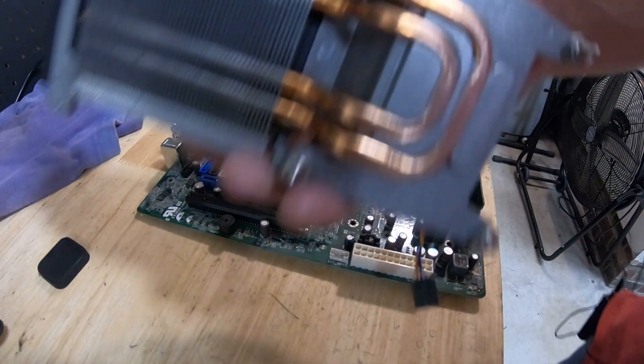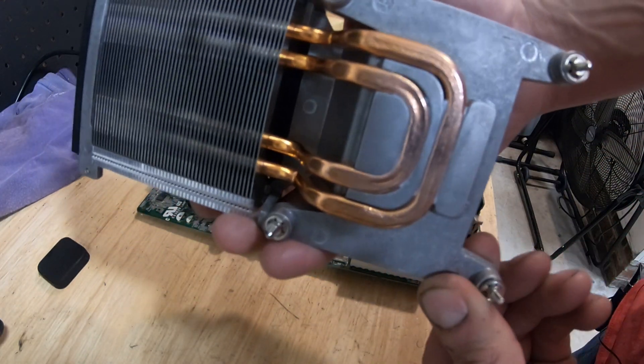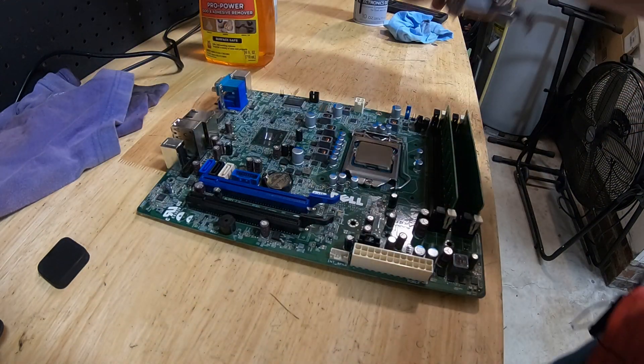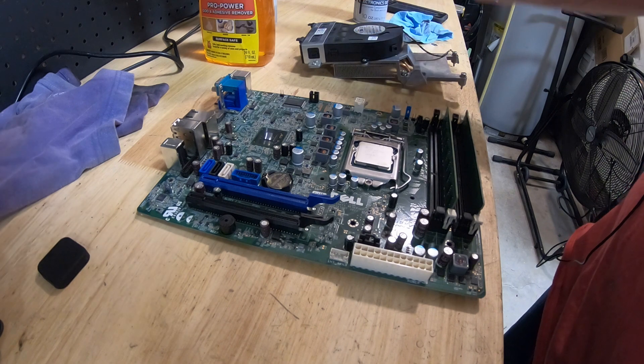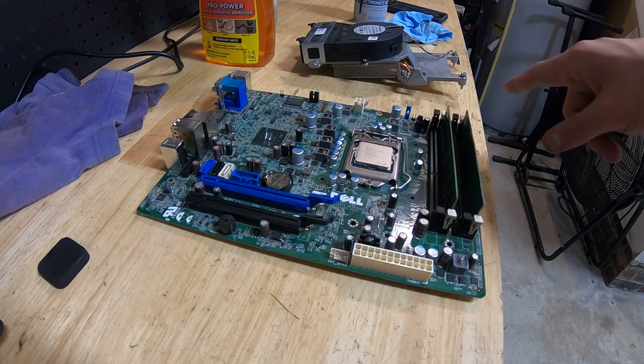What I do is pop these off — as you can see, these things come off. I pop these off and wire-tie them on, and that typically works. I've never had an issue with that. I'll show you real quick — let me go ahead and pop these things off.